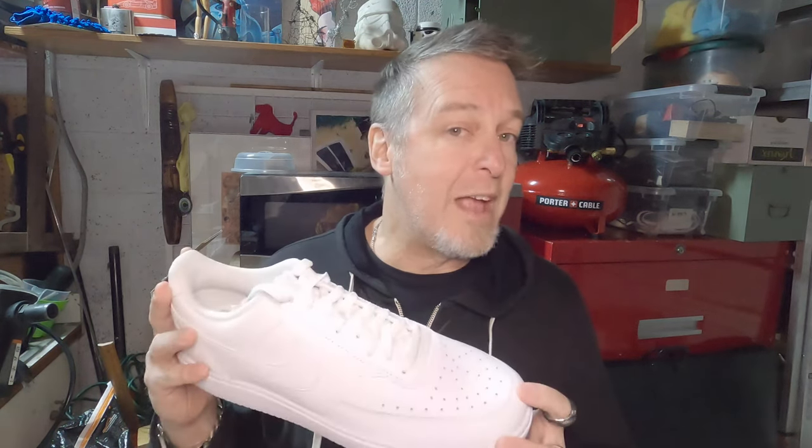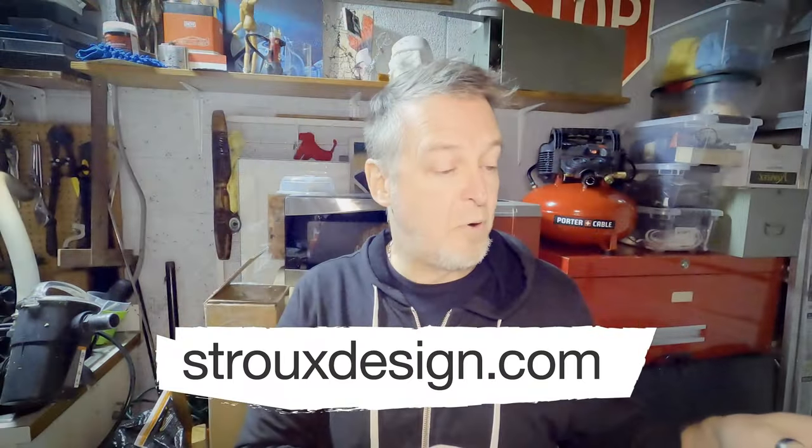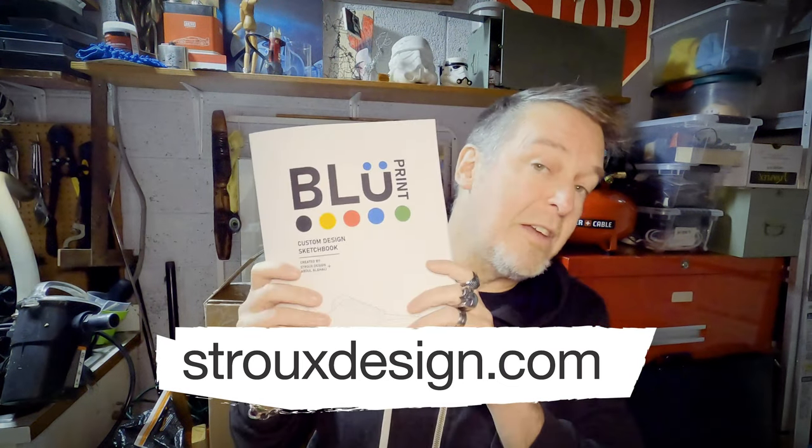I've got a wide open canvas. I technically have four illustrations to do — two shoes times four areas. So this one, this one — these are my primary focal points, and then secondary and secondary.